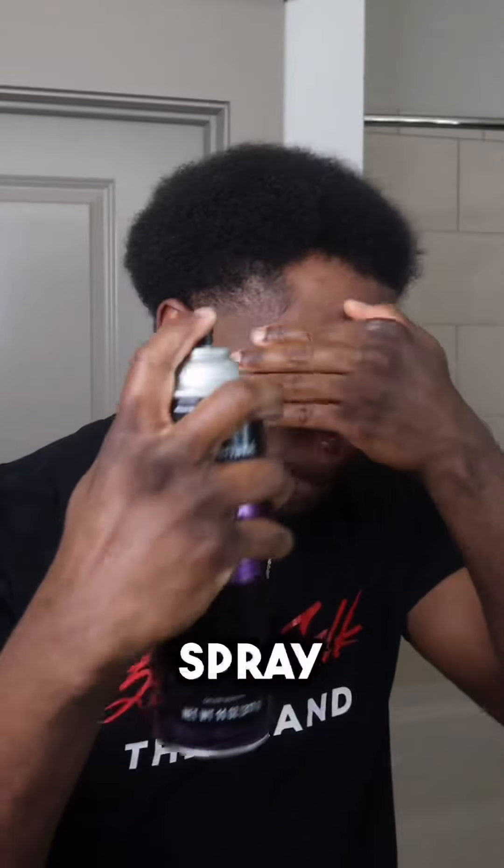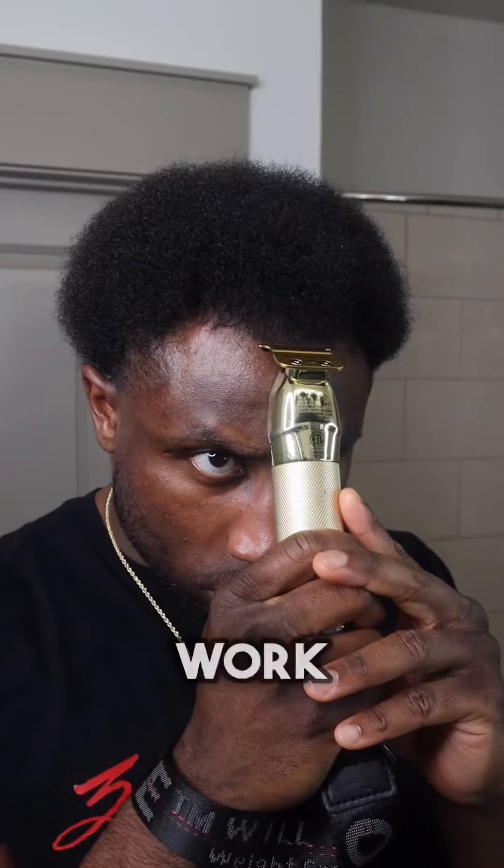Now it's time for the lineup. Right here I'm just wiping it off with alcohol, taking all the oils off. Then I hit it with the freeze spray to hold everything in place so I can get that thing crispy. Now let's get surgical — let me work.